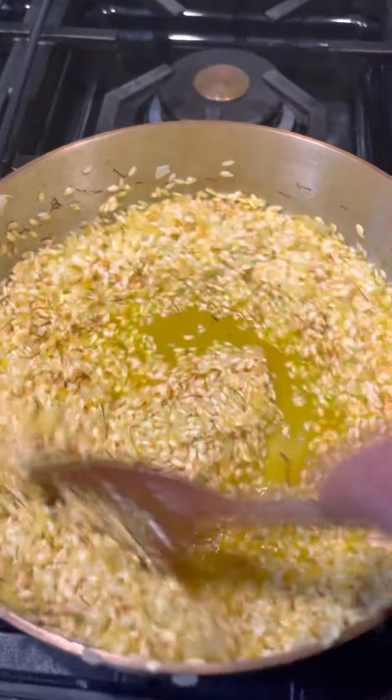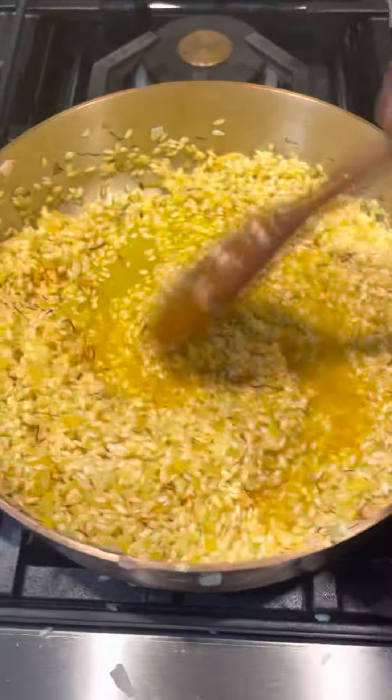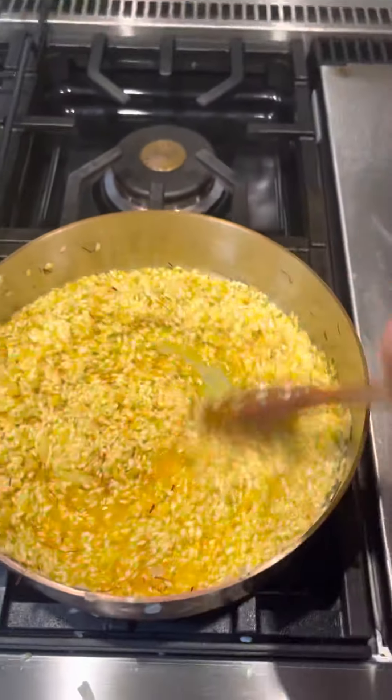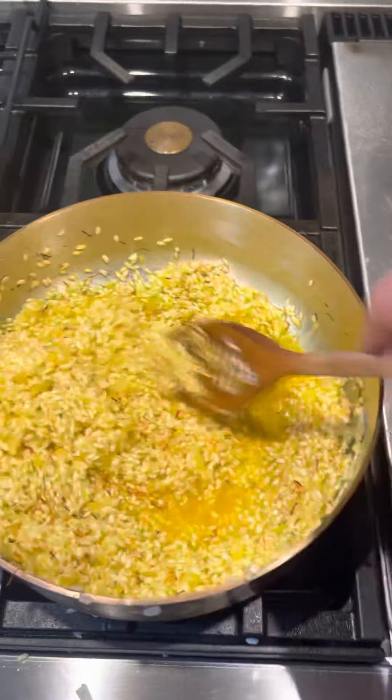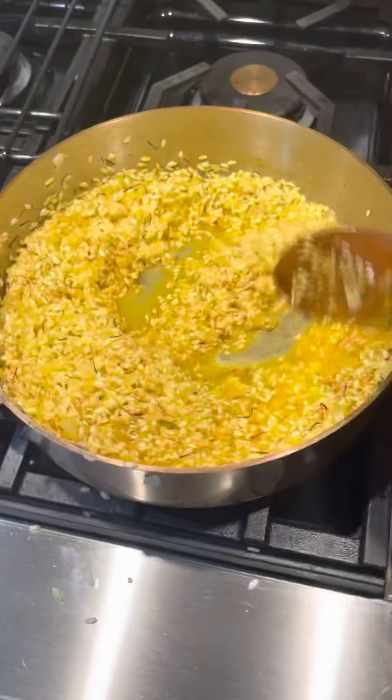Once this dries up a little bit, I'm going to start adding my chicken broth. Like I said, you want the chicken broth to be hot — that helps make the risotto cook faster.